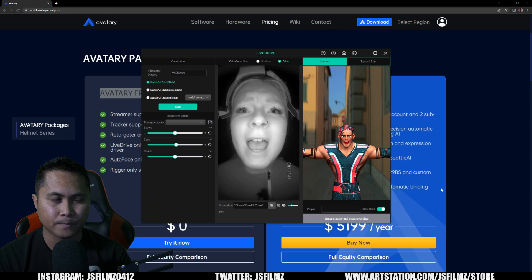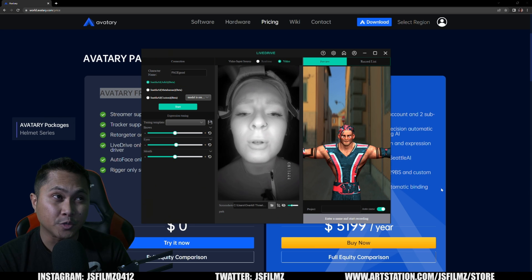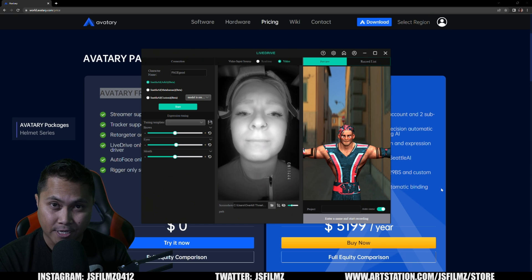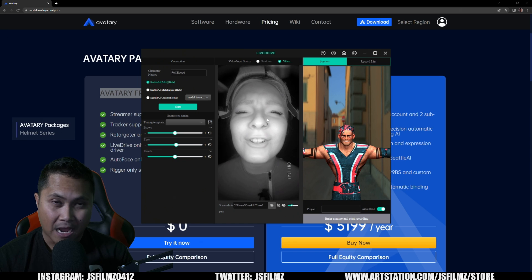So for potential customers: if you want to solve your facial animation offline, you can buy a FaceGood helmet and solve for free using the tutorial in the description. If you want to drive your MetaHumans live with zero solving and zero waiting, you can also use the Seattle AI ARKit — also included in the free version. I'll make a dedicated tutorial about the Seattle ARKit as well.